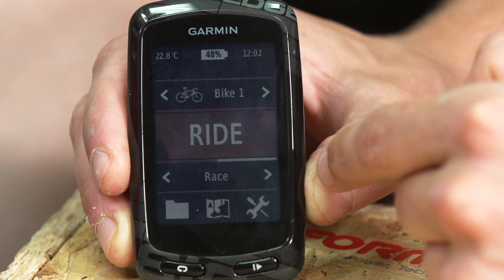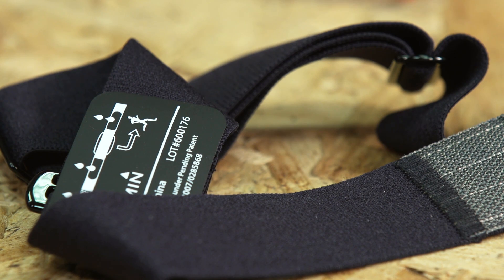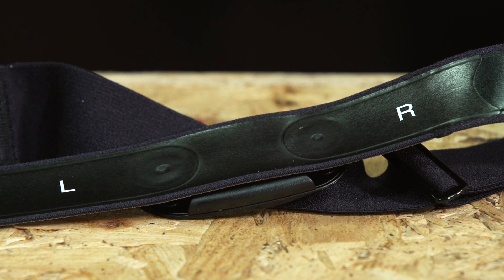A heart rate monitor consists of two parts: a sensor and a head unit or computer. The sensor is usually worn next to the skin and is usually part of a strap worn around the chest. This device sends biometric data to a head unit via a wireless protocol, which we'll explain in more detail later. Depending on which head unit you have, you'll be able to train based on real-time heart rate feedback, or analyze your performance after the session using a computer.